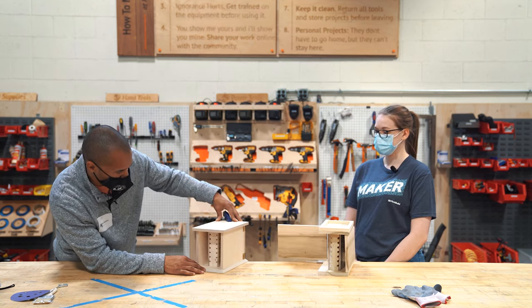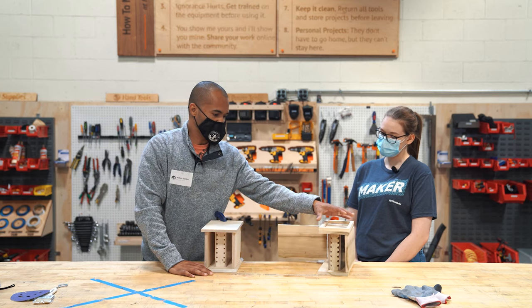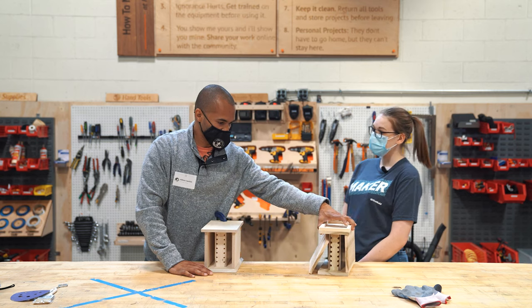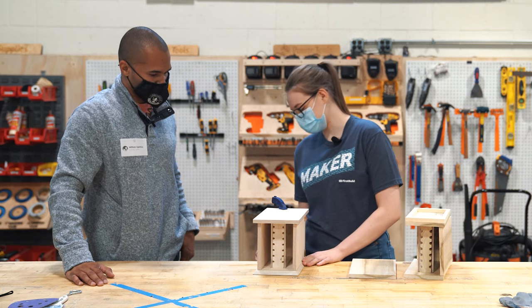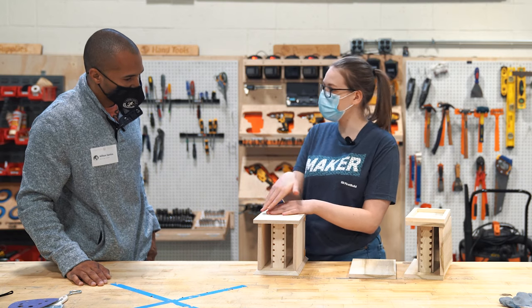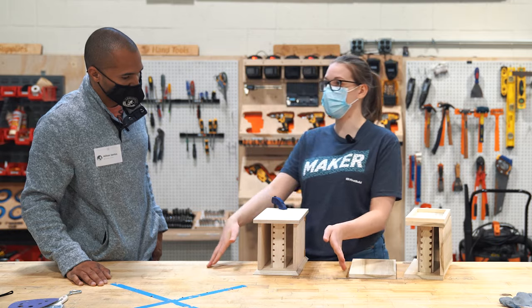I don't see anything that wouldn't work. I'm a little concerned about the water on the top — if this overflows, you have to make sure it's definitely not going to seep into the nest. On this one I hadn't thought of that yet, but I did think of that before I made this one. Just like this bevel on the bottom, it's going to be the same on the top and we'll bevel the whole thing. So if it overflows even slightly, it's going to fall away from the walls.